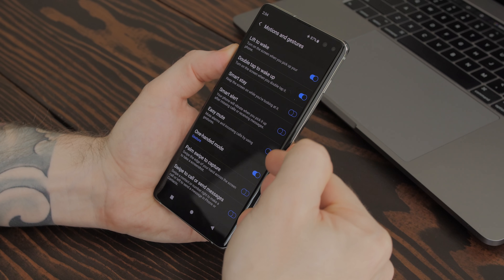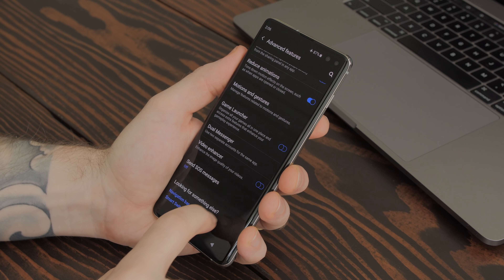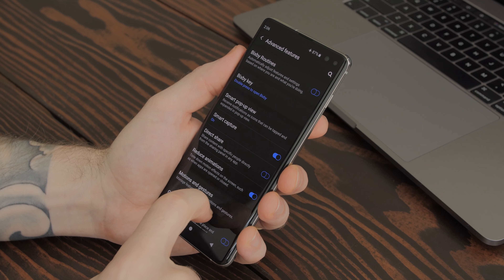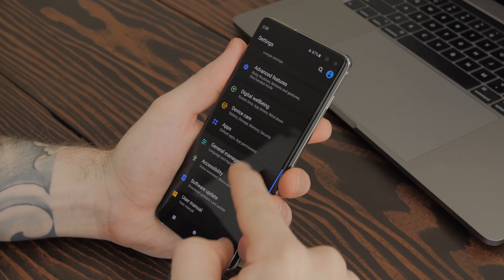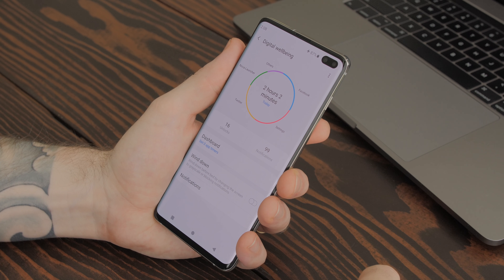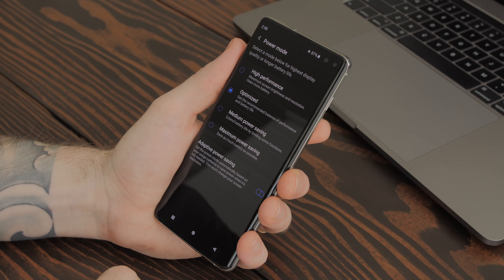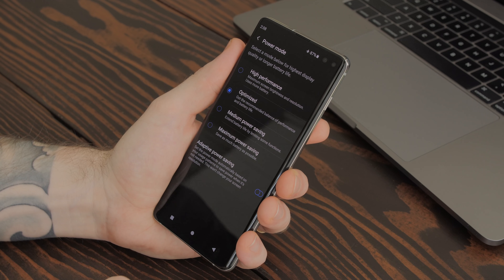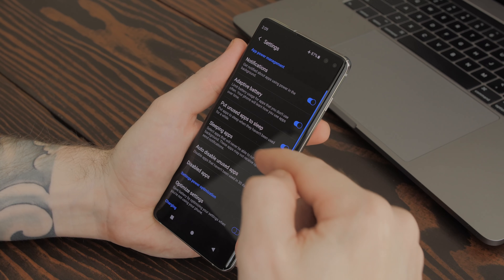Reduced animation seems good enough that I haven't felt the need to go into developer options to reduce animations manually — a nice little bonus from Samsung. Under motion and gestures, all I have enabled is lift-to-wake, double-tap-to-wake, and one-handed mode. Game launcher is disabled, and I have video enhancer disabled because I don't like how it cranks up the brightness whenever I launch a video app like YouTube. Digital well-being I don't bother with. In device care under battery settings I left it on optimized — the default — which has been great, but I do disable adaptive power saving because I want consistency.